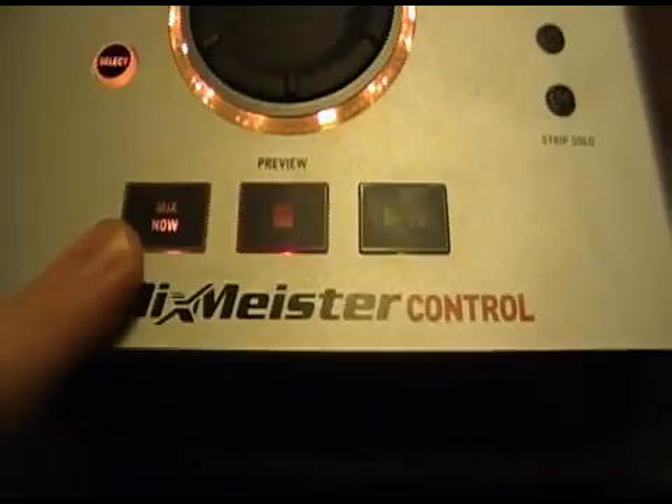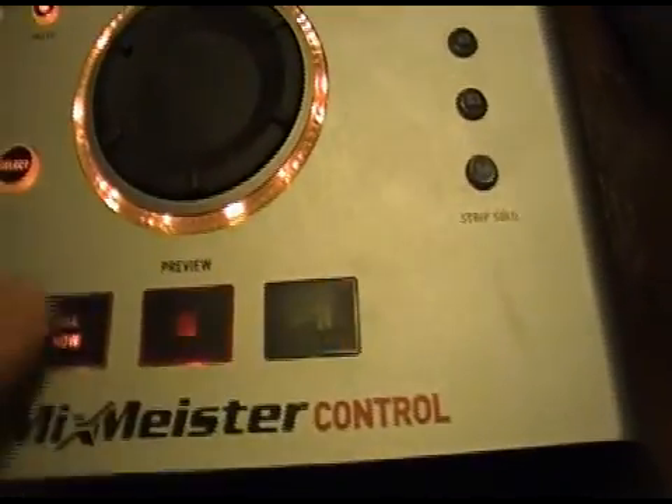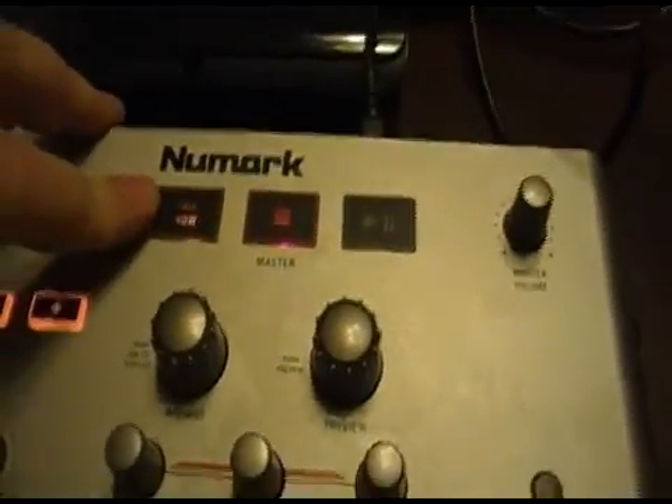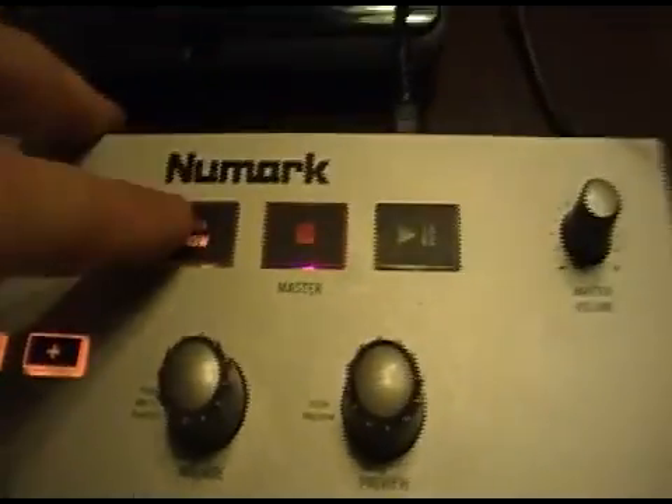Now if you're running two sound cards, this is your preview, which would be your cue in your headphones. And then this would be your master. Play, pause, stop, and the mix now button, which starts the next track when you push it.